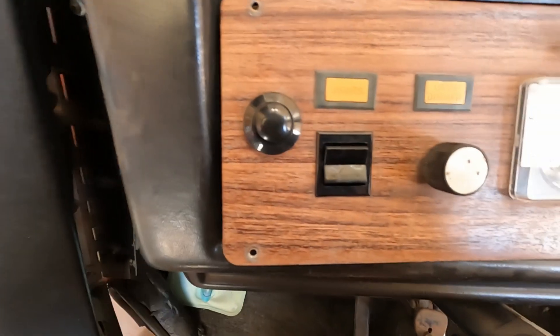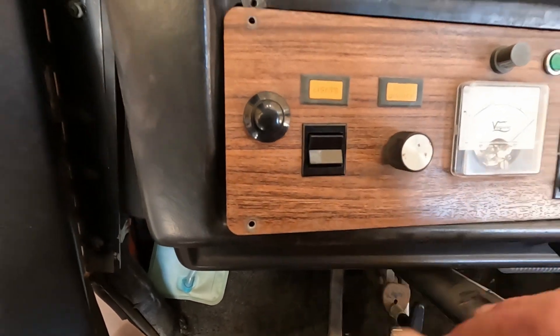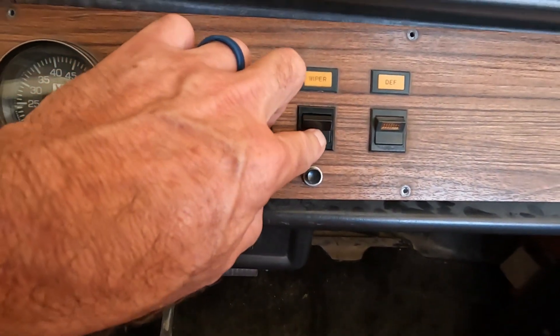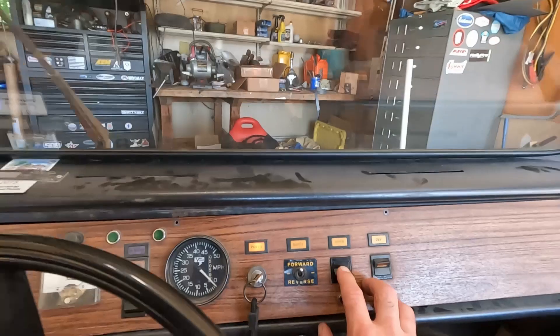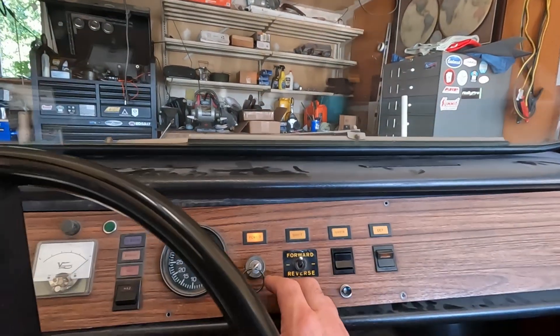This is what the new switch looks like, and it clicks. The wiper — same way. I don't have the key on, so the wiper wouldn't work right now, but I know it works.